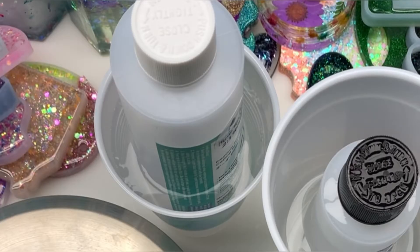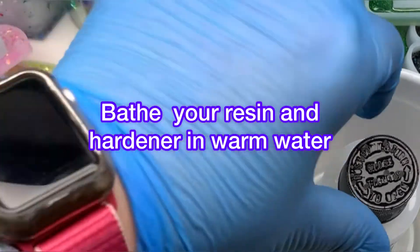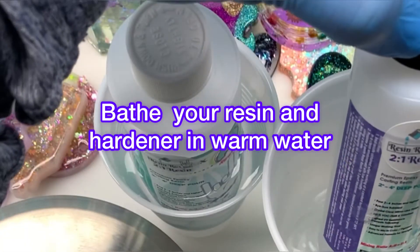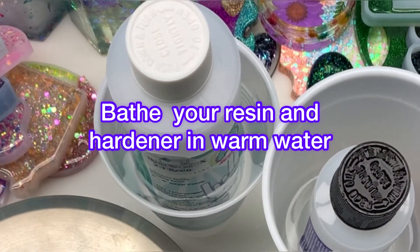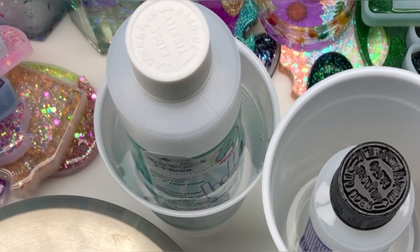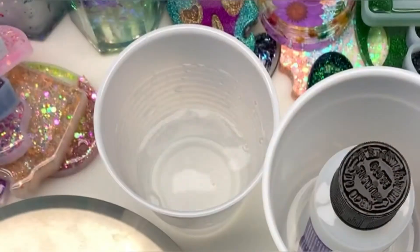The very first and most important step is to bathe your resin in warm water. You want to bathe each bottle — A and B — in cups of warm water for at least 15 minutes before you start the measuring process. This will warm up the resin, make it a lot easier to mix, and allow those bubbles to rise to the top and pop on their own.